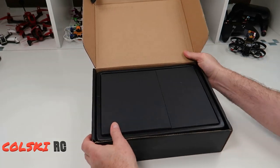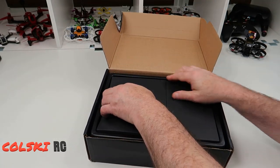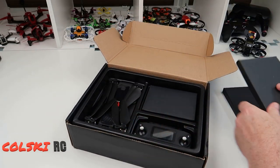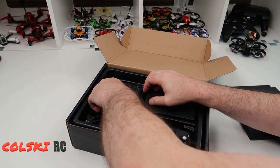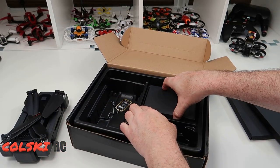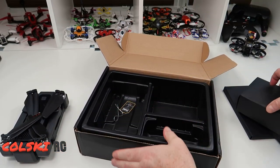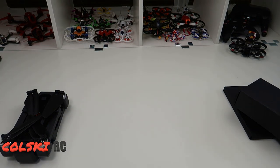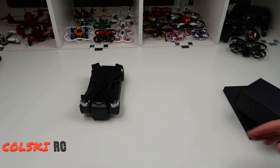So this is what you get in the box. You get two boxes, then you get the drone and the controller — that's all you get in the box. Let's just look at what you get inside first.